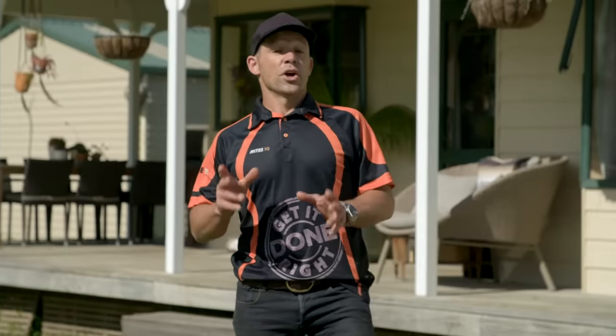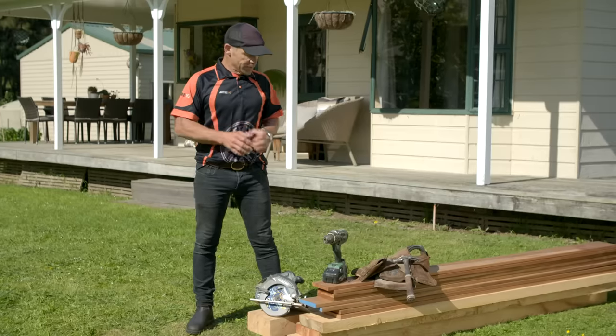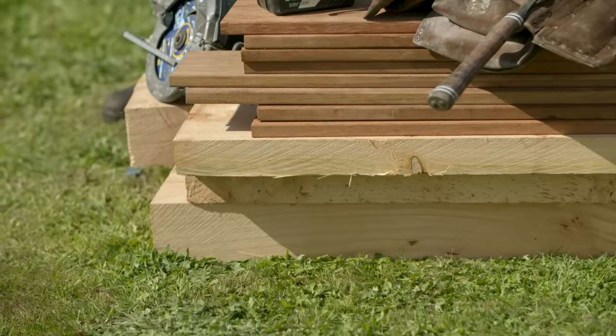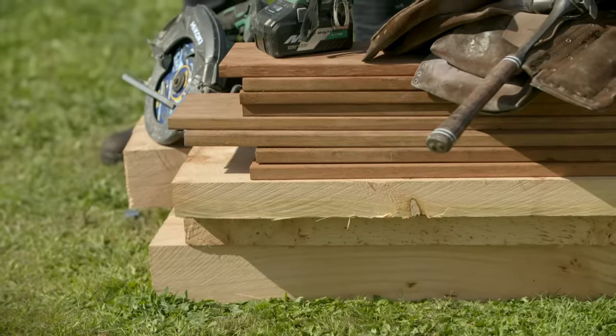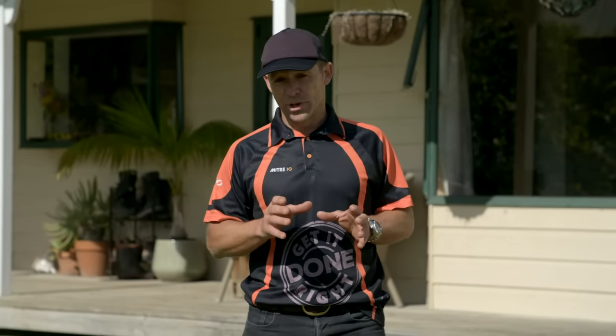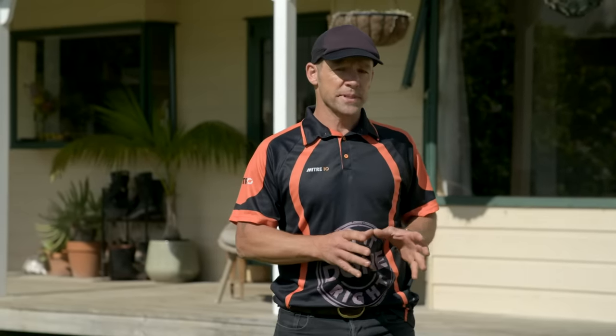The first thing I need to do is work out what materials I'm going to use to build my sandpit. I've decided to use a macrocarpa sleeper for my base and a hardwood decking for the top. The timber is untreated, which means no nasty chemicals around the kids, and this particular type of timber will last a long time outside.